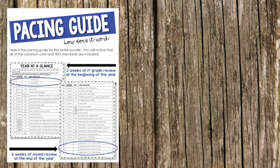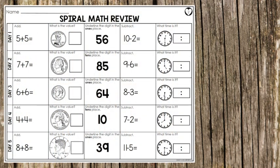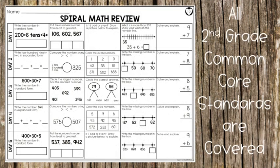I'm super excited for this project to come out. My very favorite part of this is the three levels — I love the above level, the on level, and the below level. I have gifted kids in my class, I have sped kids in my class, and I have plenty of on-level kids too. This is the only product I've ever seen that does all three.